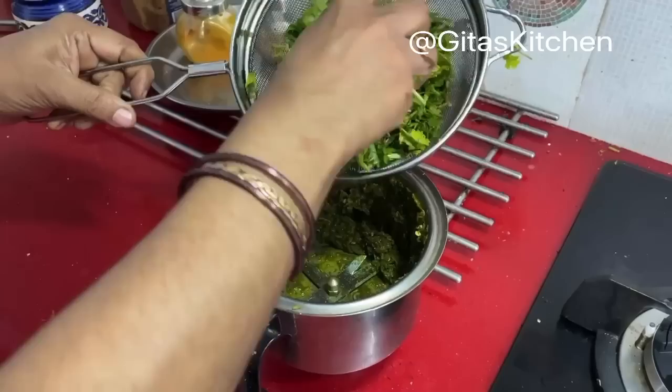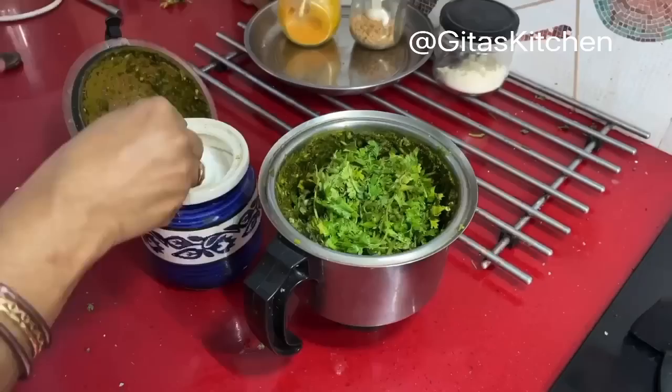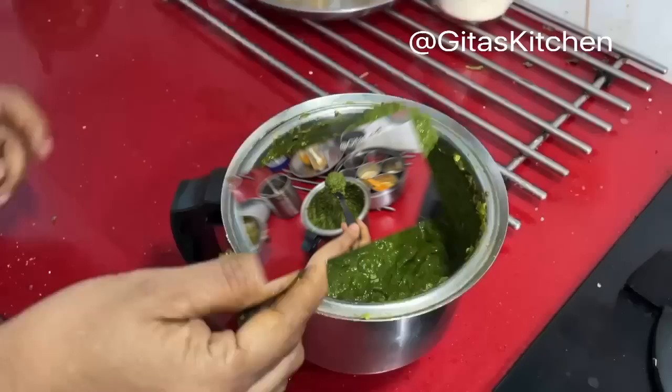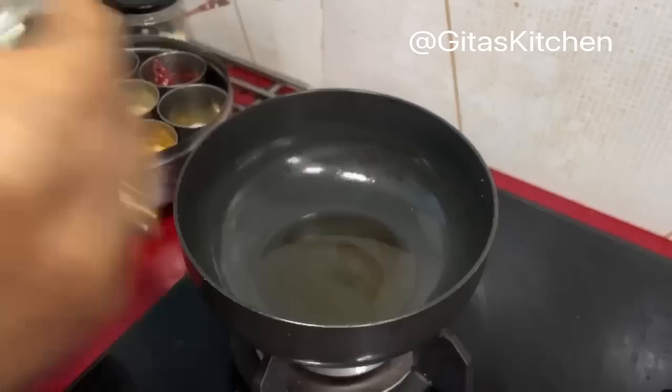We will grind everything to a fine paste. Now I am adding the remaining coriander leaves also. You can add a little bit of water while grinding, but make it a thick paste. We will also add salt to taste. Our coriander paste is ground and ready. For this it is a good idea to use til oil or sesame oil.